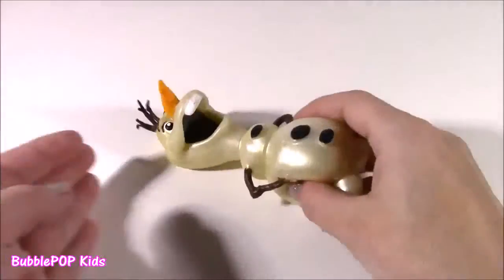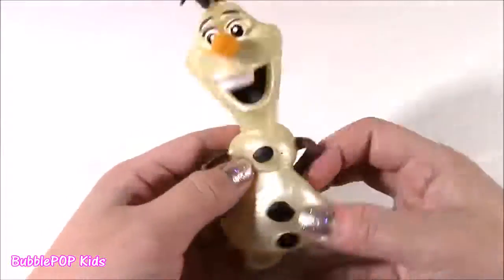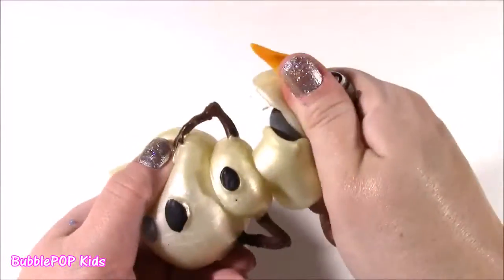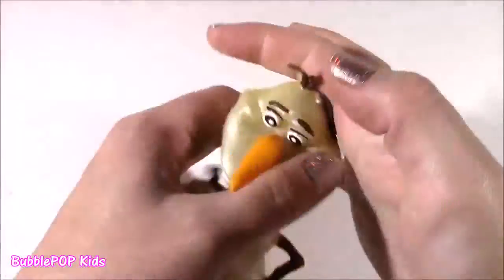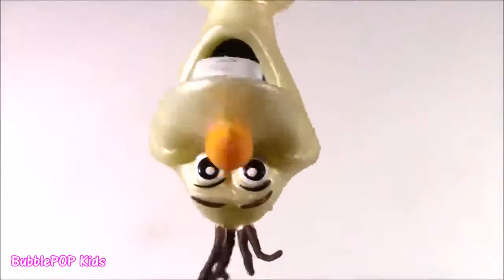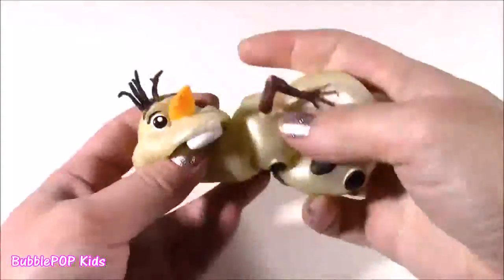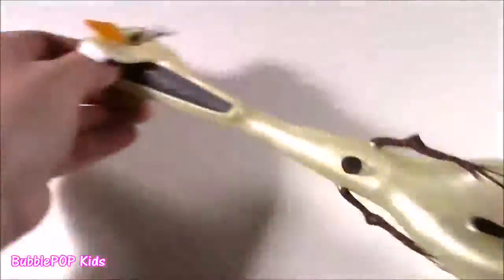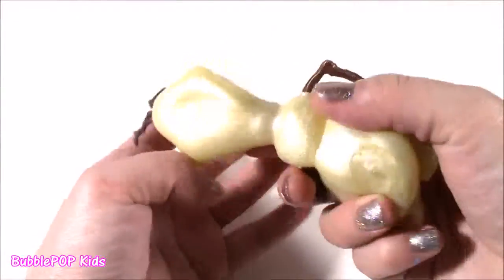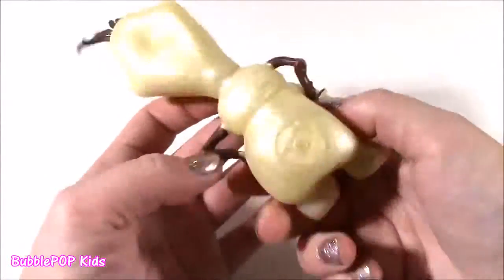Poor little Olaf found his way to the testing table. He is so cute. This is probably one of the best looking Olaf toys I've ever seen. It's got this pearly look, almost like gold. And it feels so strange. It is crazy — it's kind of like a balloon at the top. The bottom is crunchy. This little guy is amazing. So many cool features. He's kind of squishy and stretchy and slimy and crunchy at the same time.